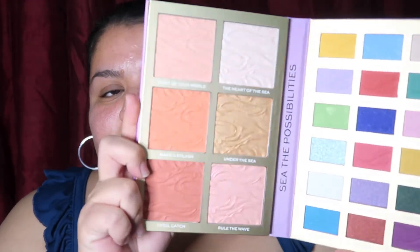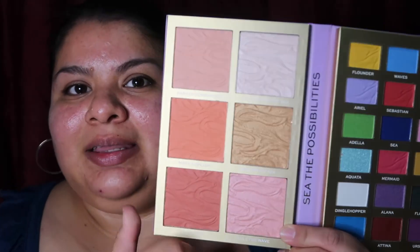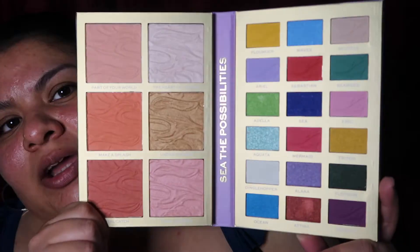So this is the eyeshadow palette slash blush palette. This is what it looks like. One bronzer — for me it could be a bronzer, but basically it could be a highlight. These are supposed to be highlights and these are supposed to be blushes. And here you have a bunch of eyeshadows.